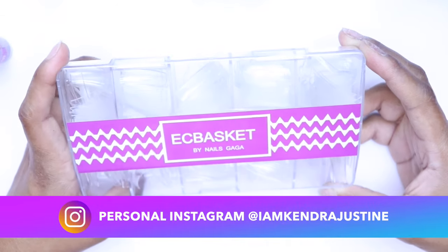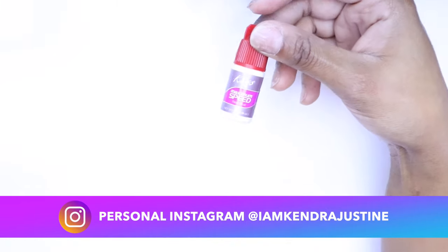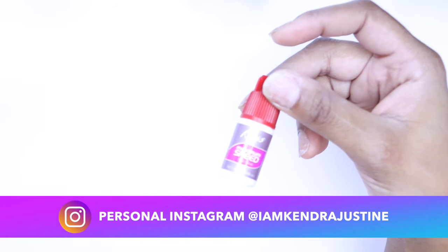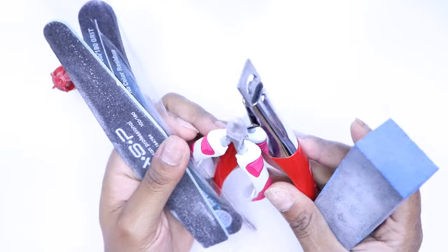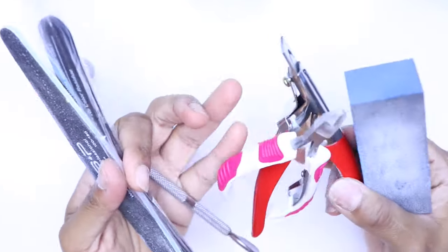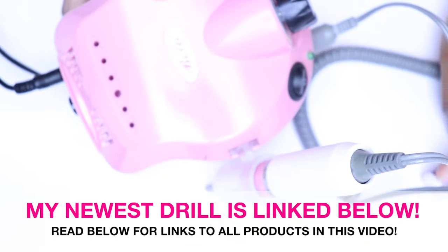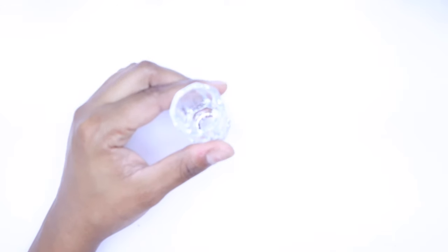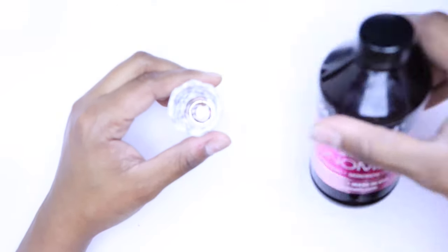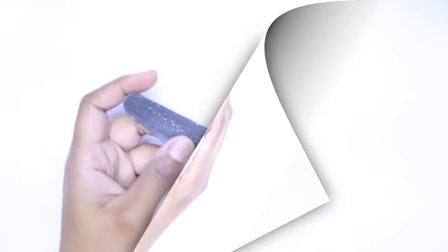Of course you're going to need a nice set of nails to glue on. I'm going to be using EC basket nails by Gaga, which are clear tips, and Kiss Speed Glue — you can get these online or at your local Dollar General. We're also going to use a standard nail file, cuticle nipper, nail cutter, buffer, cuticle pusher, and my Bell acrylic nail drill. Make sure you have a glass dappen dish to pour your liquid monomer in — definitely do not use anything plastic.